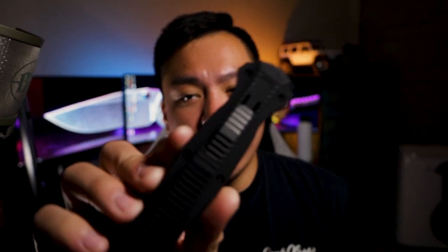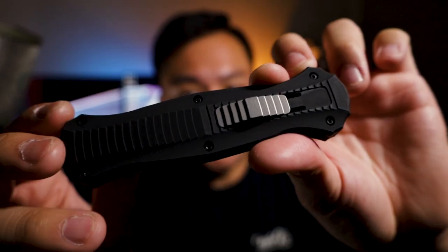This is the Benchmade Infidel — it's a really well-known knife and switchblade. I just want to get this out of the way: if you are in a jurisdiction where this is illegal, make sure you check your county laws. I know a lot of places it is illegal, but we're here in Salt Lake City, Utah and they are legal. Just want to make sure you guys are safe.